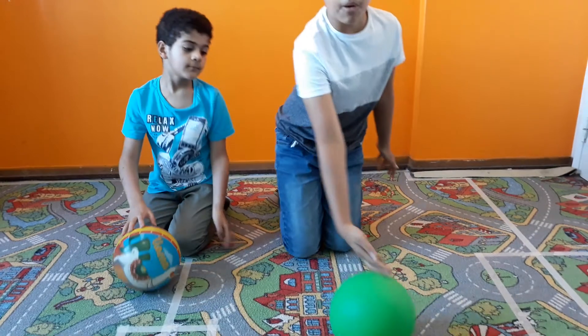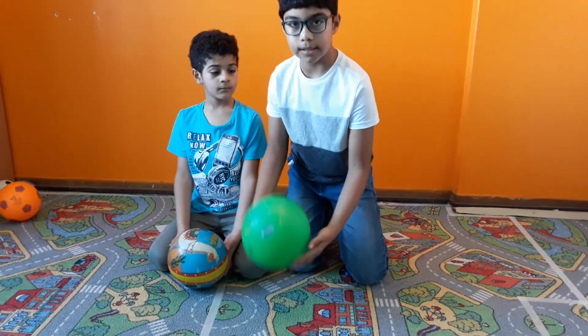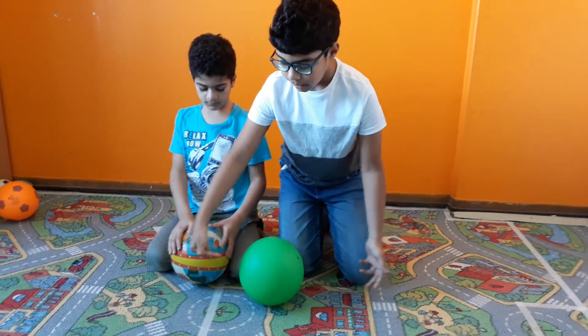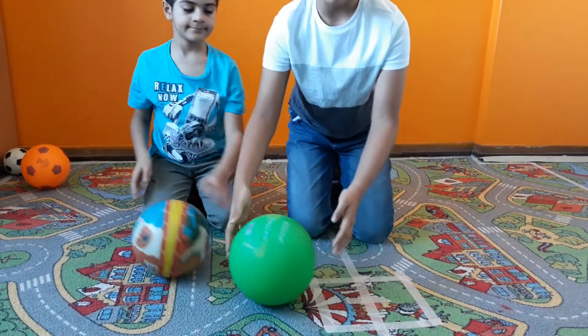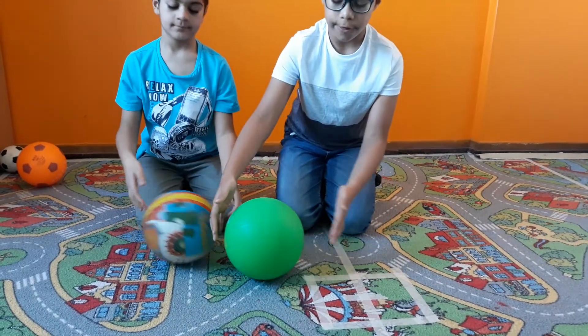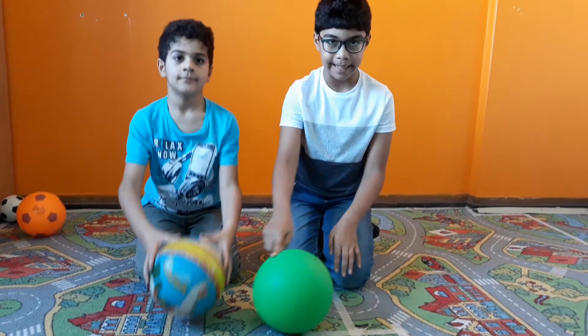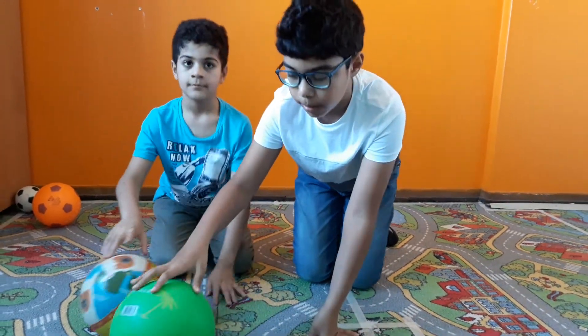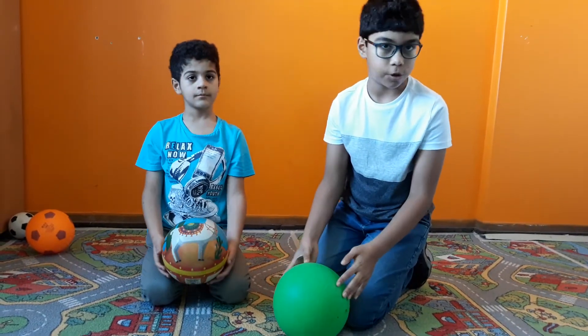But if I push the ball forward, the force from the other side is much lower than the force of my arm pushing the ball, making the ball move. This is an example of an unbalanced force.